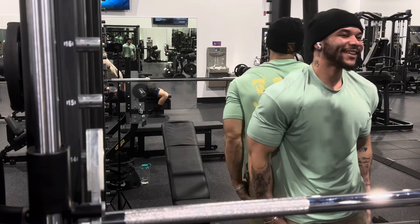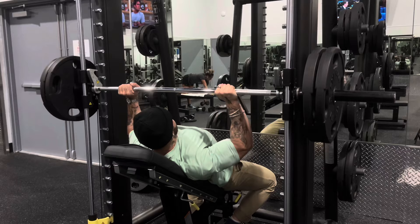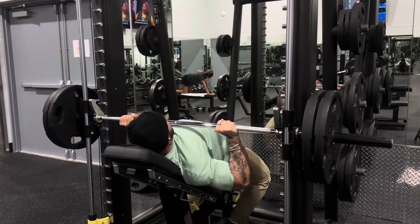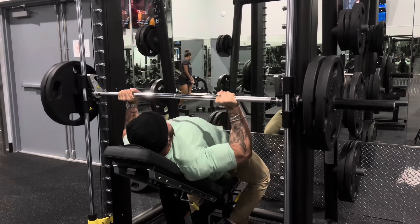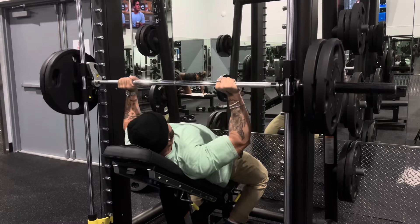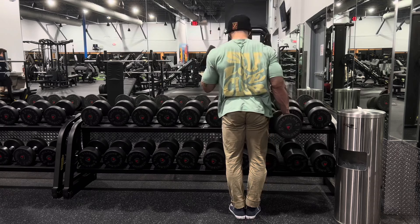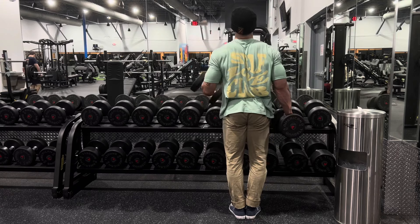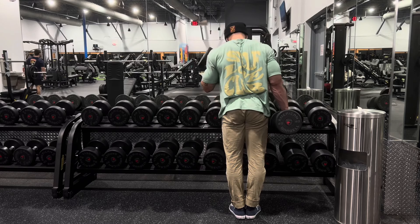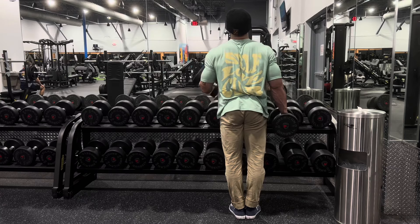Alright, so right here we finished off with the Smith machine incline chest press, really just to continue to get that blood flow and pump up the chest. Honestly, we were just going for as many reps as we could until we felt tired, and we did that for about three sets. Your boy was beat — that was a good last three sets. Why I picked the Smith machine for the last chest exercise is because the Smith machine incline press keeps me in a very stable position so I can really focus on contracting my chest, going at a moderate pace, for as many reps as possible with the same weight — pick a weight and rep it out and get a good squeeze.